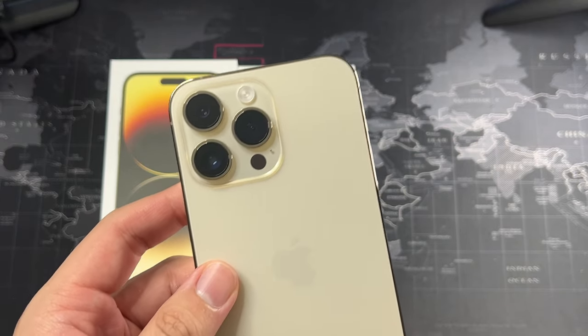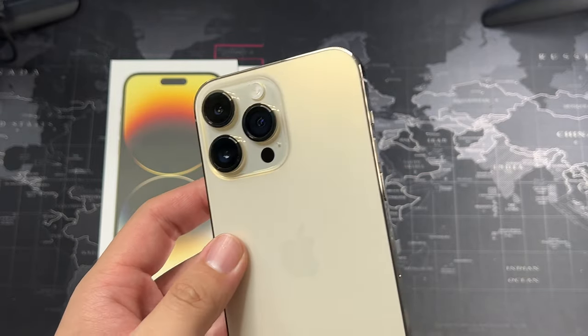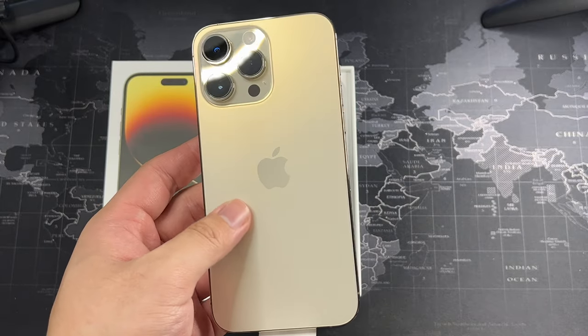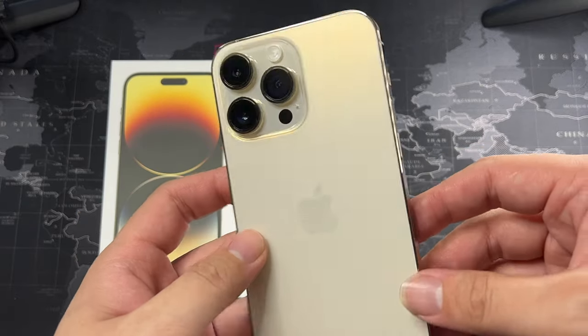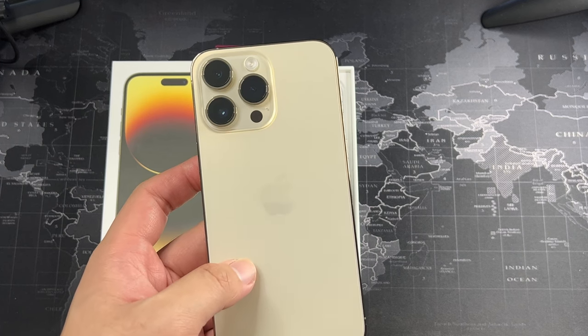If you want camera comparisons, hit that like button and let me know in the comments. I'll try to make that happen, but I'll be focusing more on cases in upcoming videos — the usual stuff I normally do with a new iPhone.